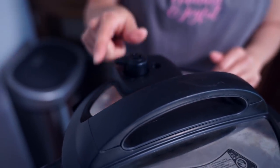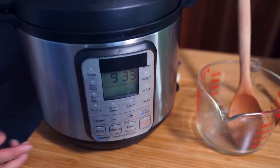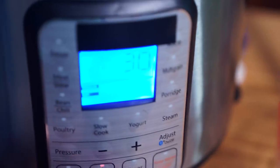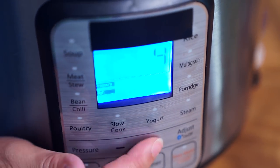Lock your lid into place, making sure your sealing knob is on sealing, and we're just going to cook this for five minutes on high pressure. All right, see you in a little bit — it won't take long.